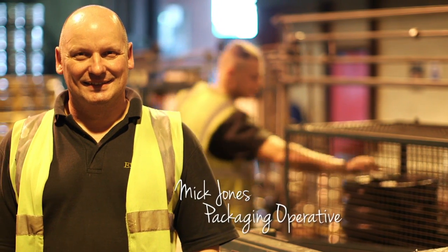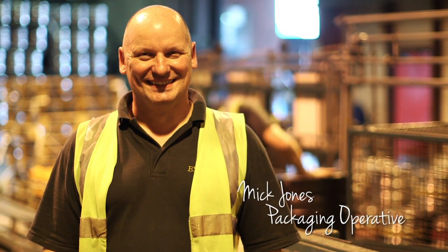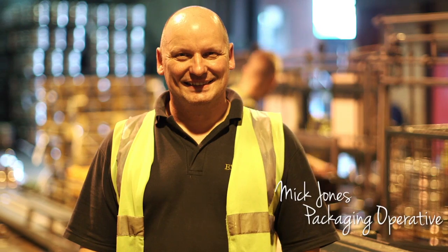I'm Mick Jones. I've been at Everard for 18 years, run the cast wracker and also work on the end of the production line.